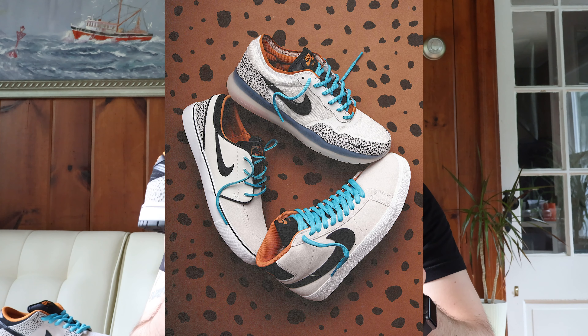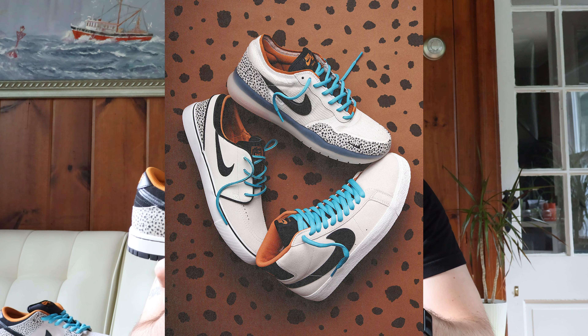This shoe is part of a Nike pack that was released a couple weeks ago. It was actually three sneakers: this Nike SB Dunk Low, the Nike SB Blazer, and the Nike SB Janowski sneaker. They all had somewhat similar color blocking — light gray with orange, black, and a hit of teal on the laces.